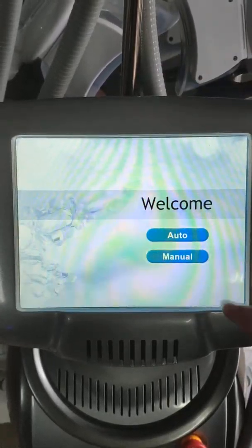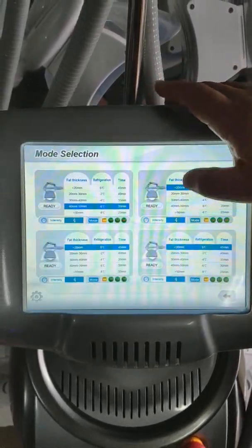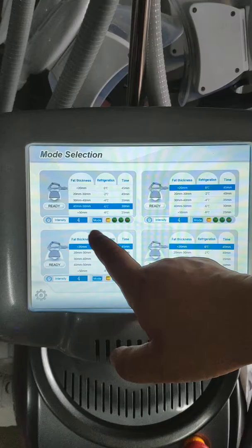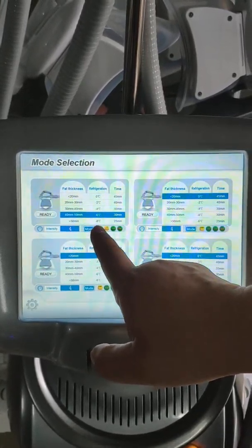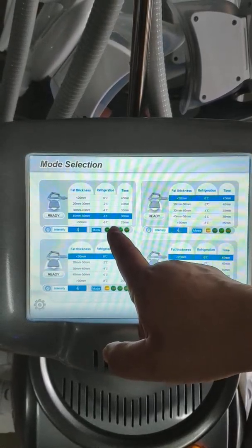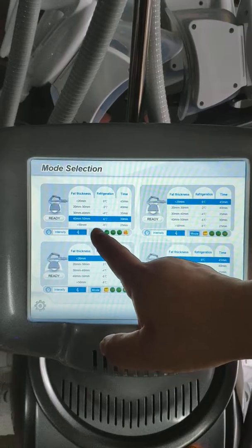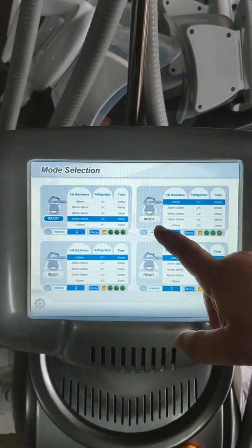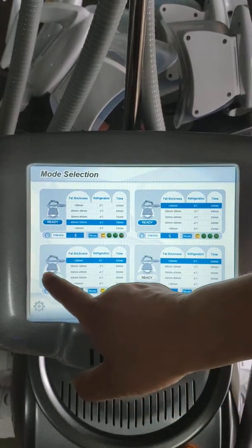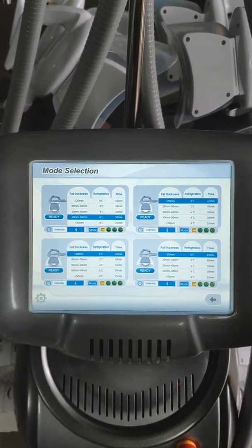Press menu model. This is the intensity — it's the vacuum power. Model is vacuum shock and release, different functions. Press ready. This one ready, this one ready — it's ready, so it can work at the same time for each handpiece.